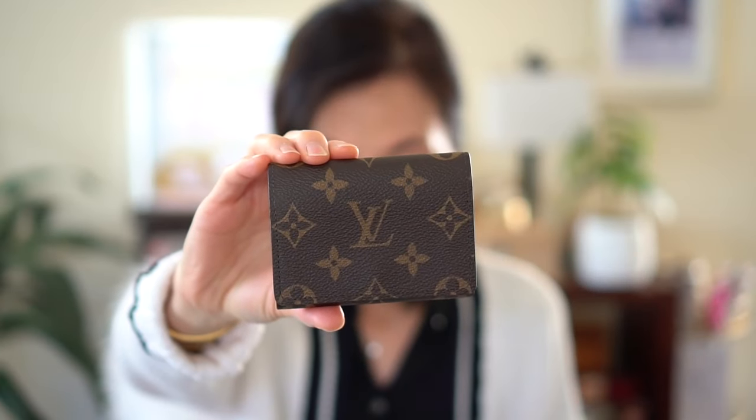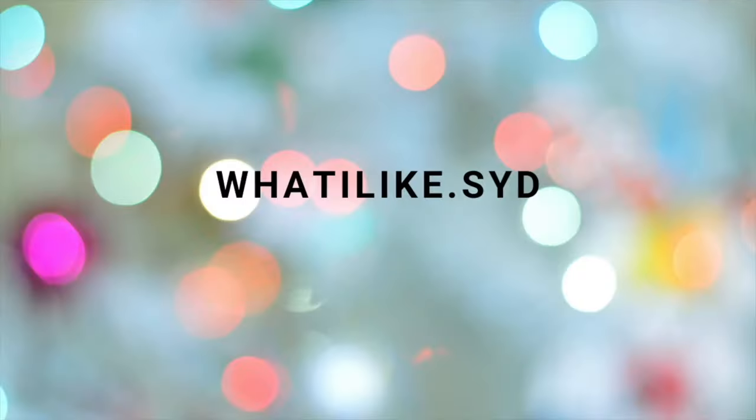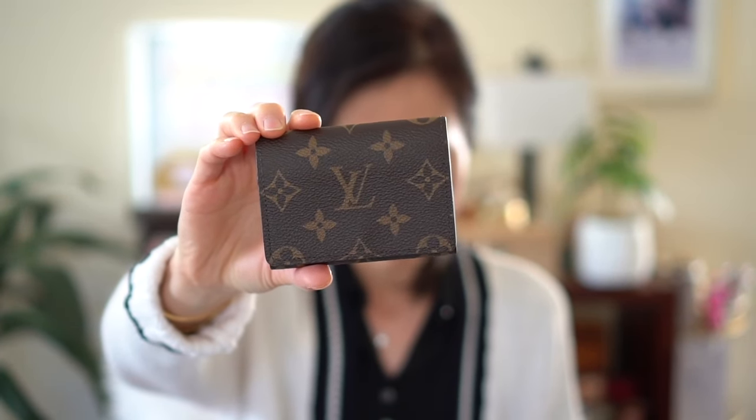Hey guys, welcome back to my channel. In today's video, I'm going to do a review on this Louis Vuitton envelope business card case. I'll put the actual name down below if it's not right, but I believe this one is the business card case.